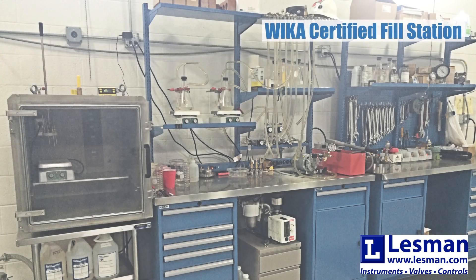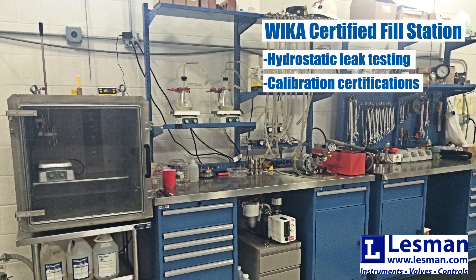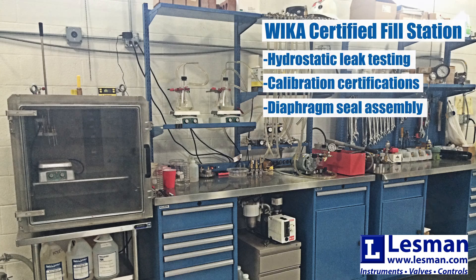Hello everyone and welcome to Lessman Instrument Company. We are here inside our WIKA certified fill station. Over the last couple of years we've expanded and we've got a bunch of new equipment, also added hydrostatic leak testing, calibration certs, and have made big bounds in our diaphragm and our seal assembly.